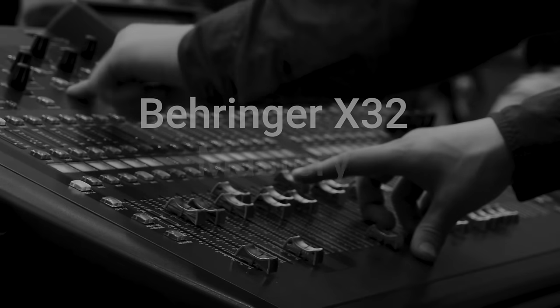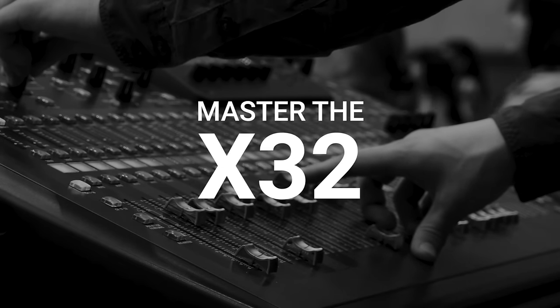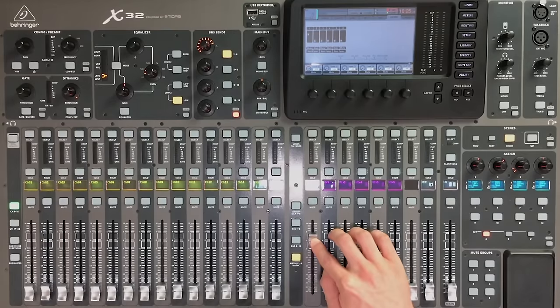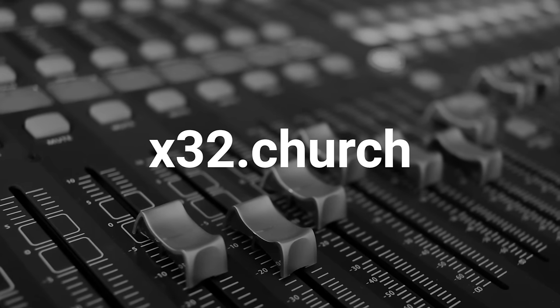This video is brought to you by Behringer X32 Mastery, the fastest way for church sound techs to master the X32. With a team license, you can enroll unlimited team members now and in the future — finally, everyone will be on the same page. Visit x32.church or click the link in the description to learn more.